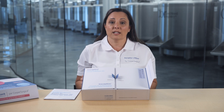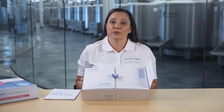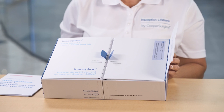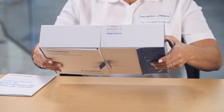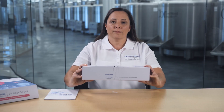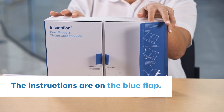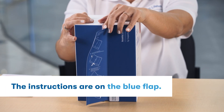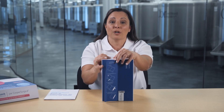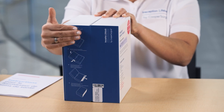If the birthing facility cannot complete the maternal blood collection, please follow the alternative option explained on the maternal serology requisition. As you can see, there are seals on the top of the box and on the bottom. Please break both these seals and close the kit into a cube. The blue flap here is going to allow you to seal the kit properly — pull the blue flap up and smooth it over like this.